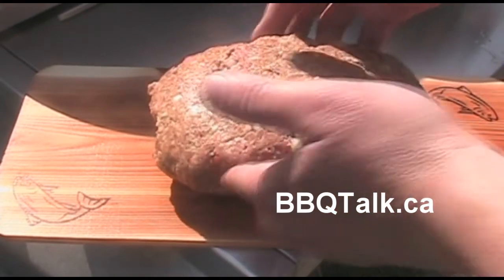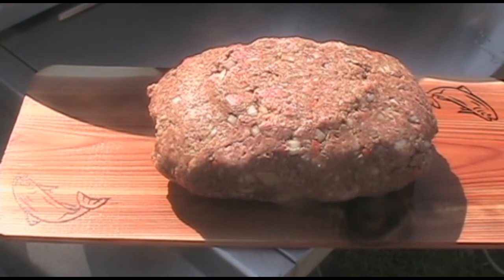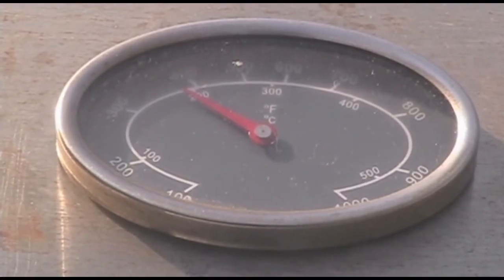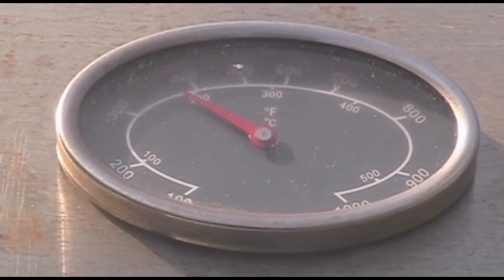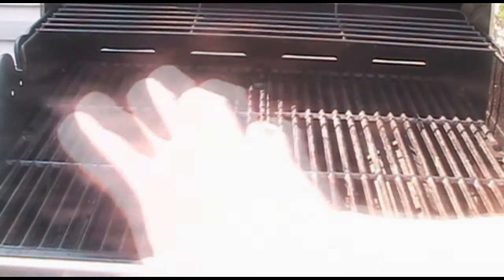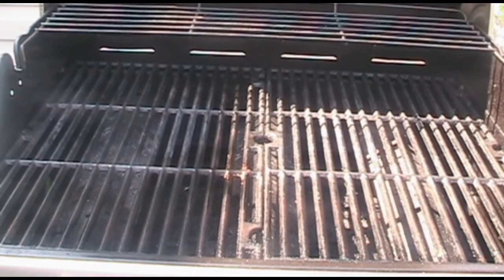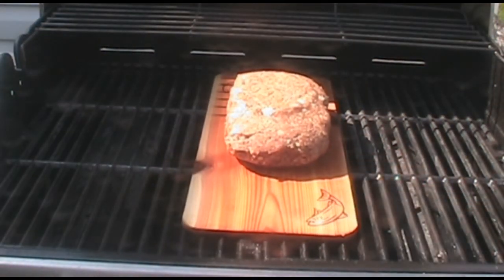We're gonna plop our meatloaf onto our cedar plank grill. My barbecue has been preheated to about 375-380 degrees. The way I've set up my grill is I have one burner going on one side and this burner is off, and another burner on the other side — so it's indirect heat from both sides. I shouldn't have a problem with overcooking on one side.